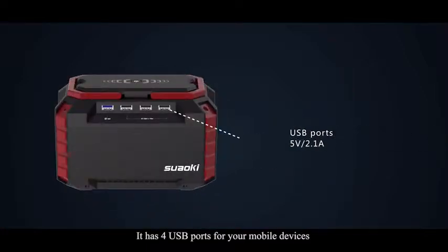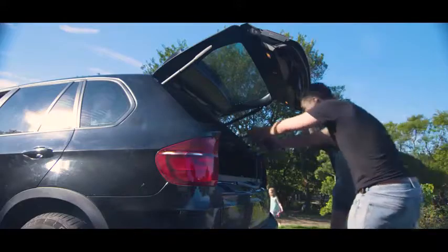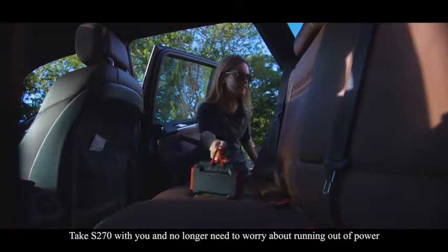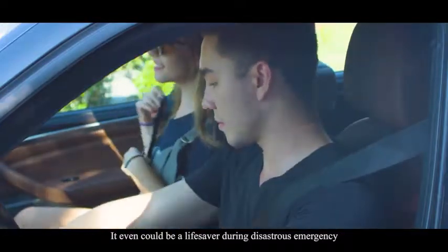It has 4 USB ports for your mobile devices, and one of them features QC 3.0 fast charging technology. Take S270 with you and no longer need to worry about running out of power. It could even be a lifesaver during a disastrous emergency.